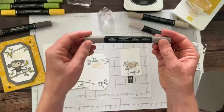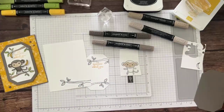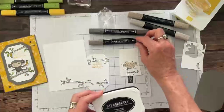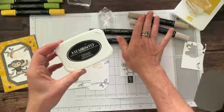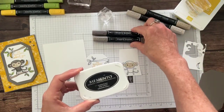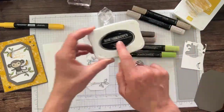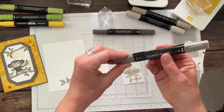Now we're using the Pebbled Path Blends — the dark version — going in around the outside edges of his belly and arms to add shading. Then switching back to the light Pebbled Path blend to blend the light and dark together, swirling over the distinct line to soften it. I'm also coloring around his ears. You can do as much shading as you want.